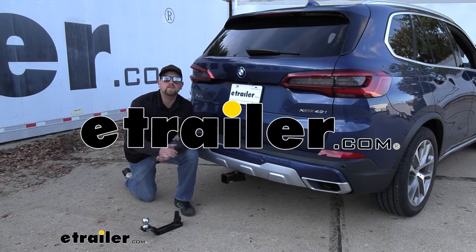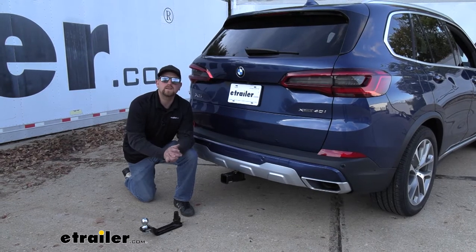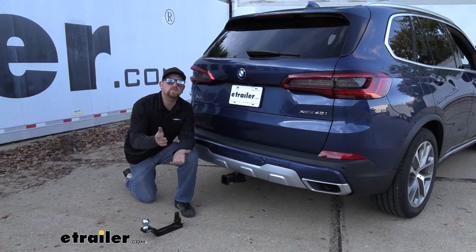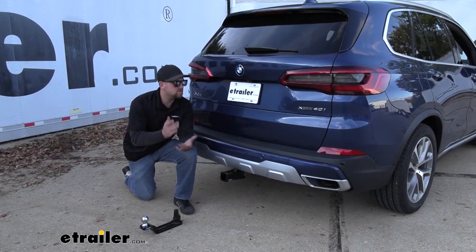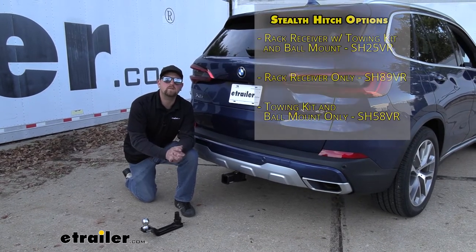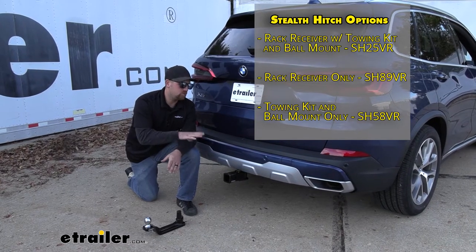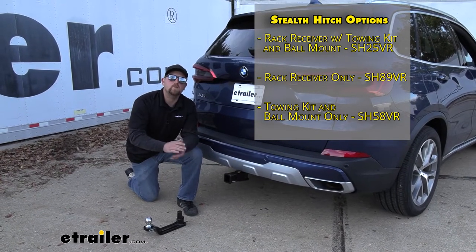Hey everybody, my name is Ryan and here at E-Trailer we install, test fit, and review a lot of different parts. That way we can try to answer any questions those of you might have. And that's exactly what we're doing today on our 2020 BMW X5 — we're going to be taking a look at and showing you how to install the Stealth Trailer Hitch Receiver with the towing kit.